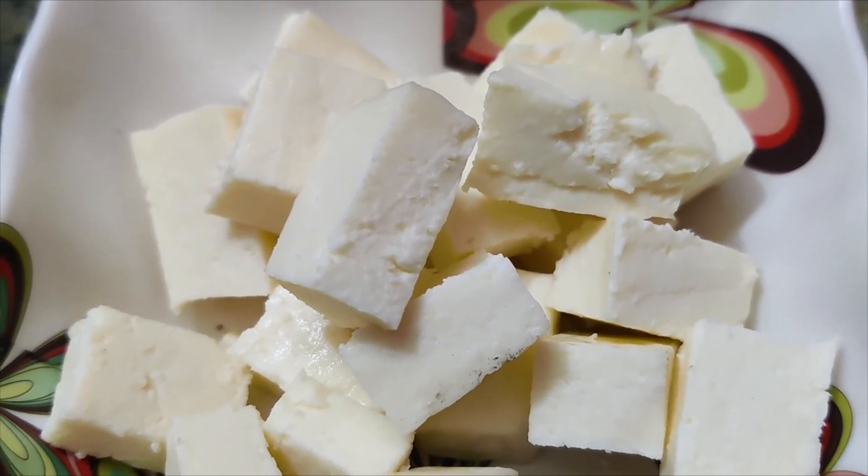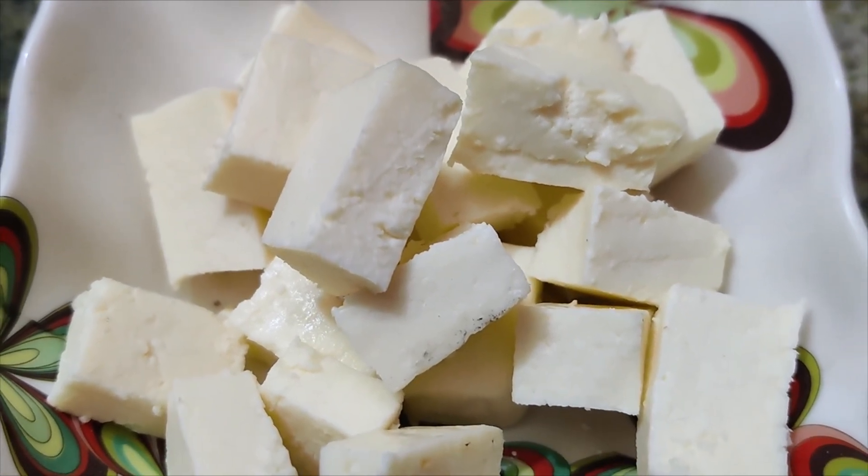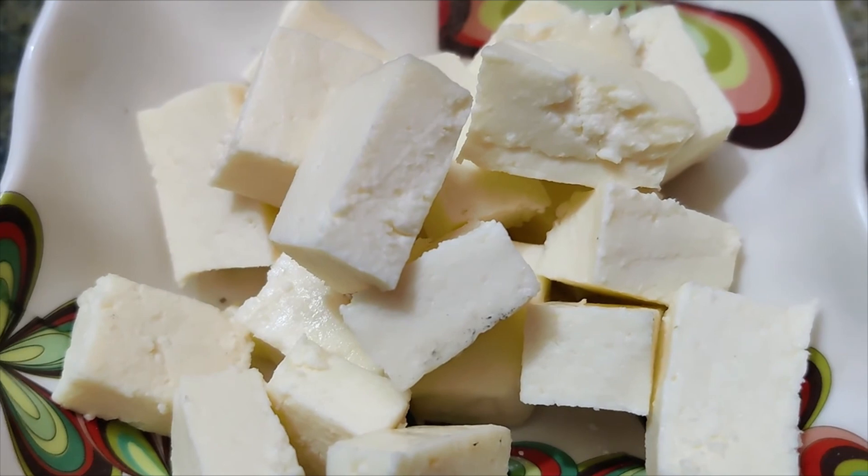If you want to make a snack, you can make this snack. It's easy to make.